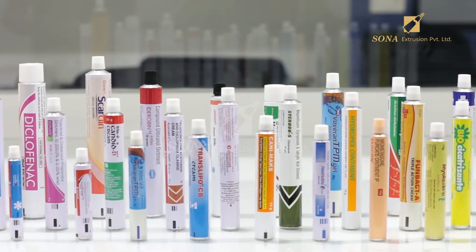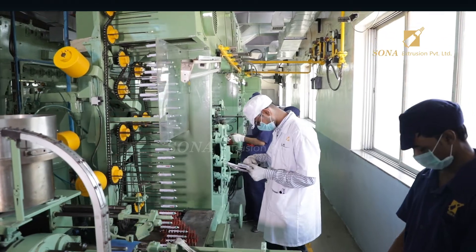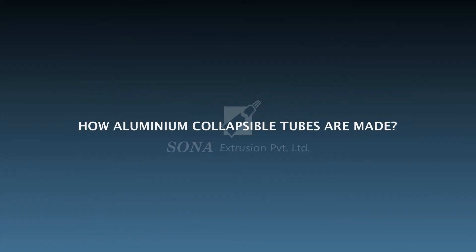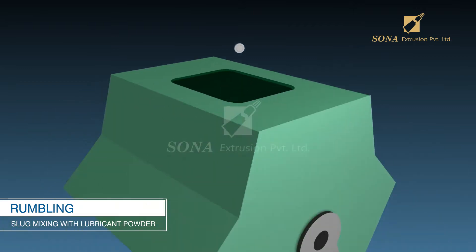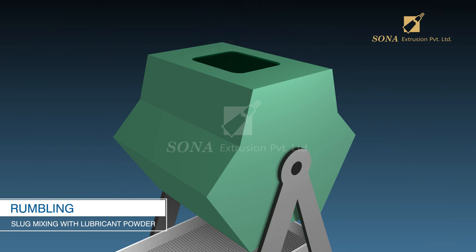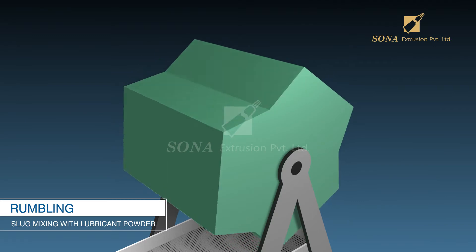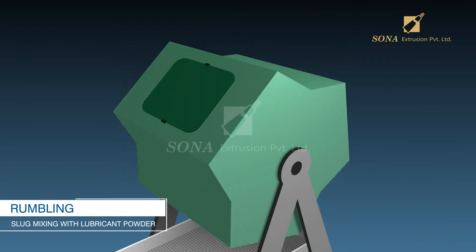You must have seen and used aluminum collapsible tubes for a wide variety of requirements. Have you ever wondered how they are made? The manufacturing of aluminum tubes starts by mixing the aluminum slug, which is about the size of a coin, with lubricating powder in a container. The container is made to spin, causing the powder to coat the aluminum slugs evenly. This makes them prepared for the next step, which is stretching them into tubes.